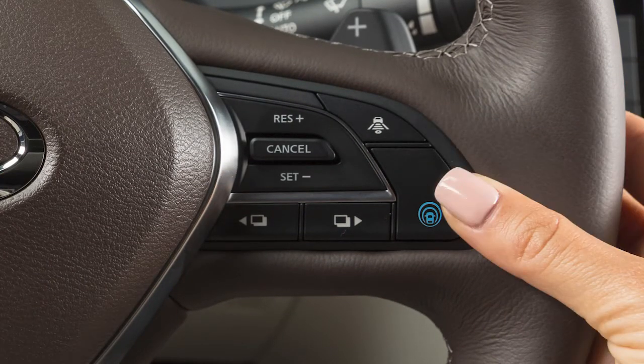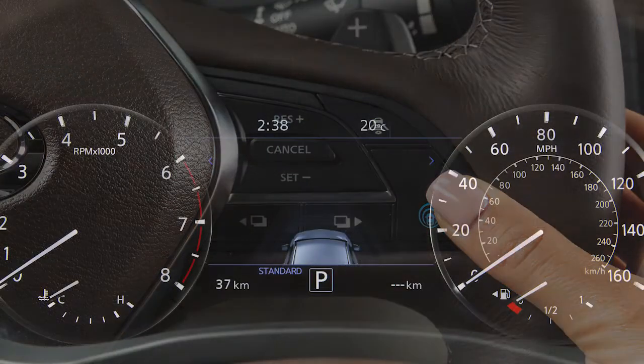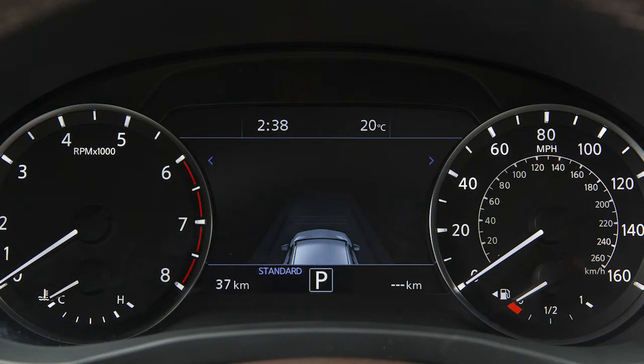You can activate the ICC by quickly pressing and releasing this button. If you press and hold this button, the ICC features will turn off and your vehicle will switch to conventional cruise control mode.